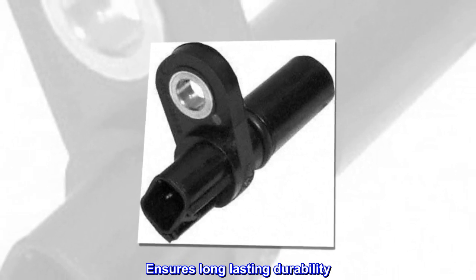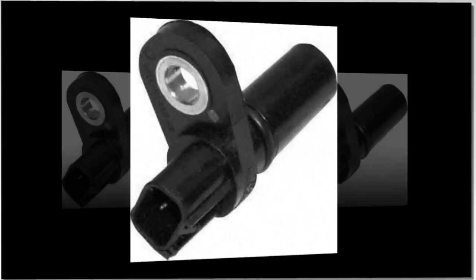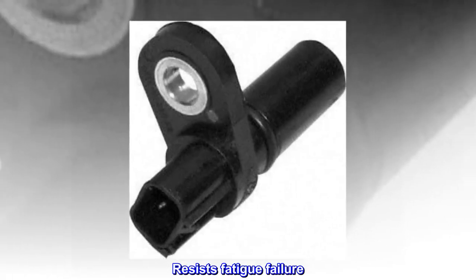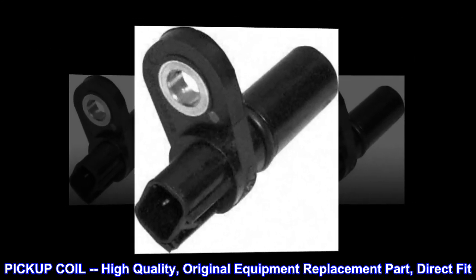Insures long-lasting durability. Reliable under extreme conditions. Made of high-quality material. Resists fatigue failure. Offers superior service life. Pickup coil — high-quality, original equipment replacement part, direct fit.